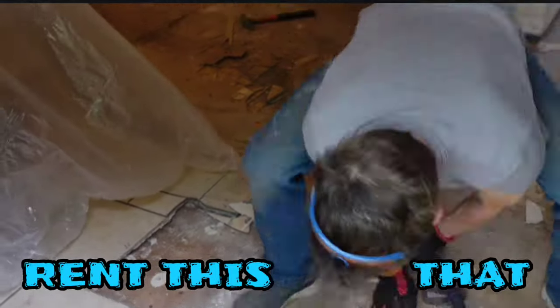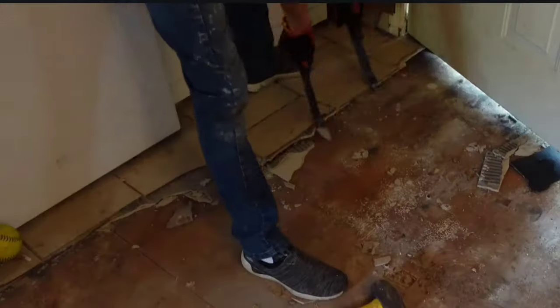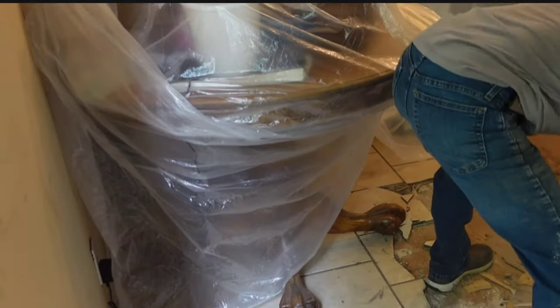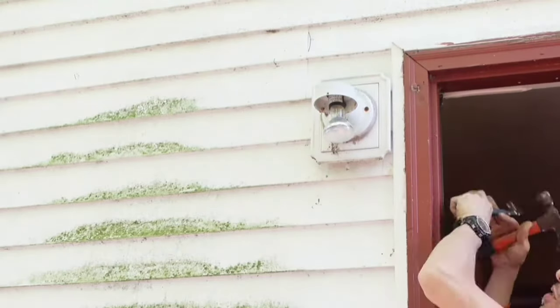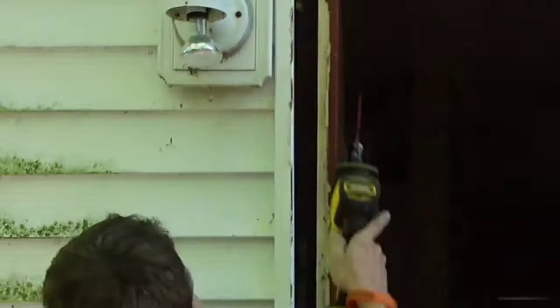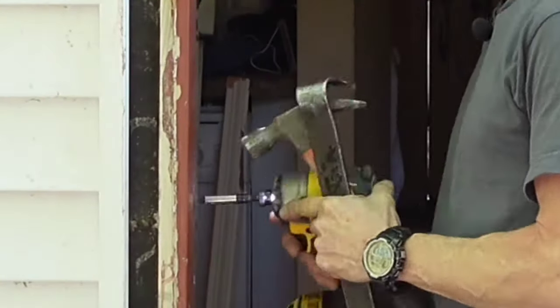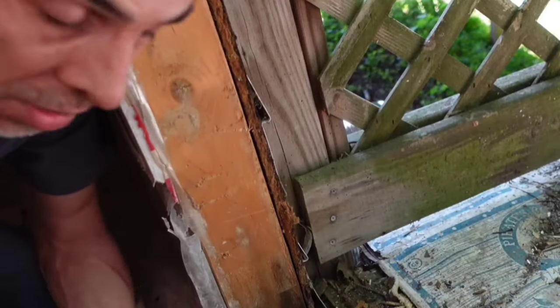Welcome back to Rent This Flip That. We are back at the duplexes in Gallatin, Tennessee — the Tabby House. Last time we had some major subfloor issues: we had to tear out all the tile, remove the door and casing, because all the flooring around the casing at the floor was rotten. It had to be torn out and replaced. I have a new door for that, but that comes later.